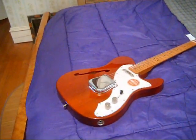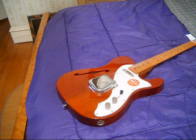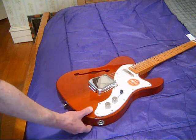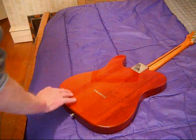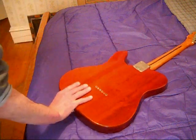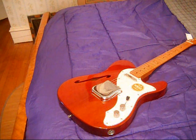A lot of people may not like the pearloid pickguard but I like it — I think it sets off the guitar really nicely. Of course the thinline has a different shape to the pickguard, which I think is really nice. The wood grain on this guitar is very subtle but very pretty. You can see it's probably three pieces here, maybe four. It just looks really nice — very subdued. I call it a root beer color because that's what it looks like to me.